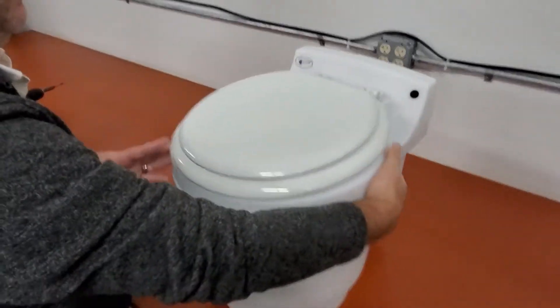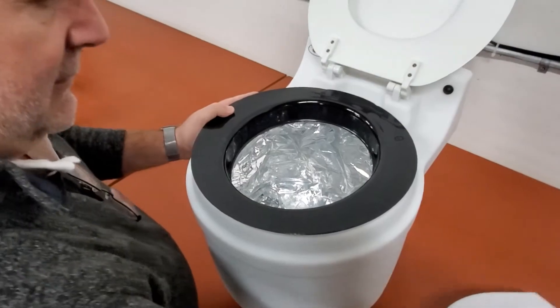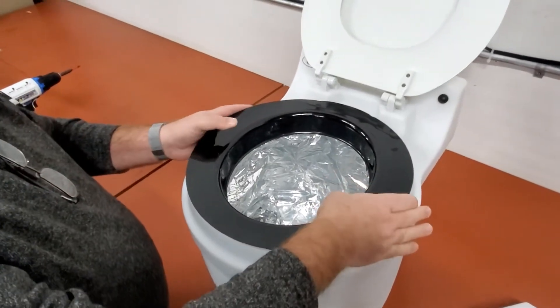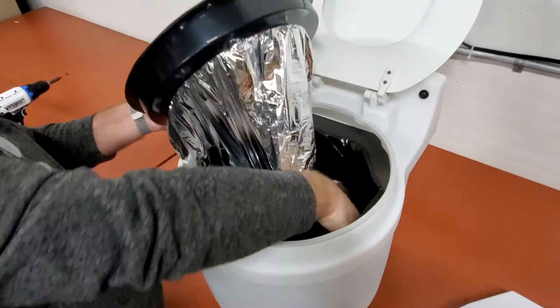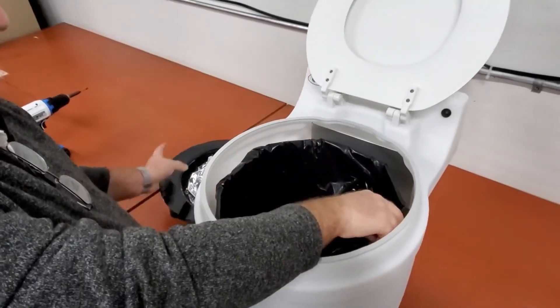As we come around to the front, we have our trim top, our cartridge, panel, and our container.